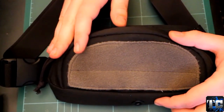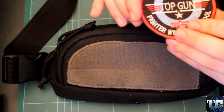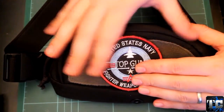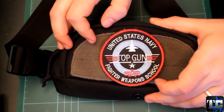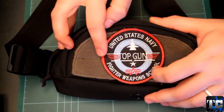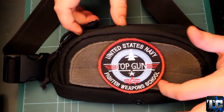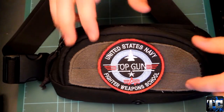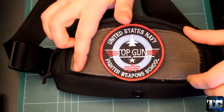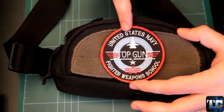You have a loop field on the front for your morale patches. I just dropped a Top Gun Alpha Industries morale patch, which is a really nice one. It's a little bit big for the loop field, which is, if I'm not mistaken, around 6 to 6.5 inches long and almost 3 inches tall.